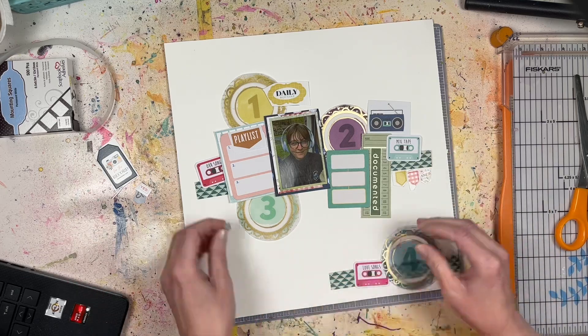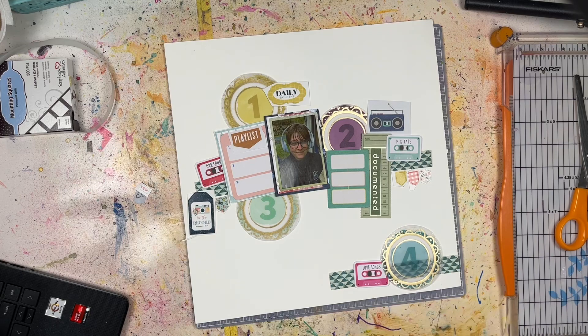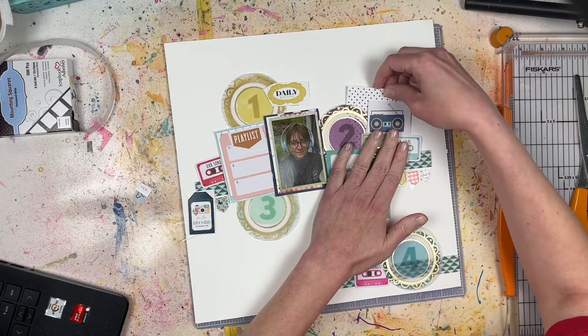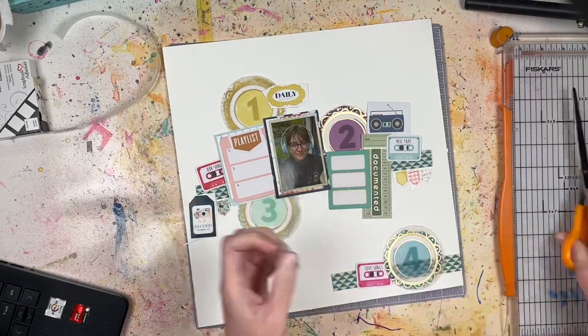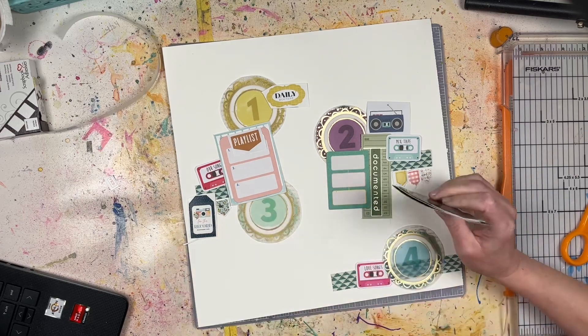There are also some journaling spots from the Obed Marshall collection that I purchased. One of them has numbers on it, so I'm going to use that to start the countdown of my top five songs for the month of May.